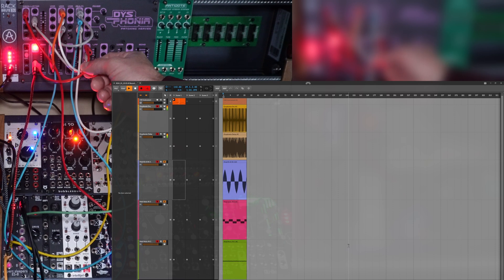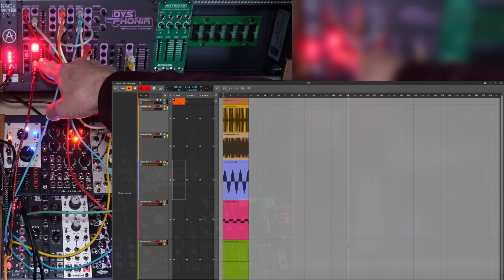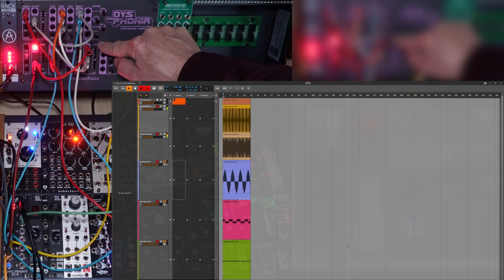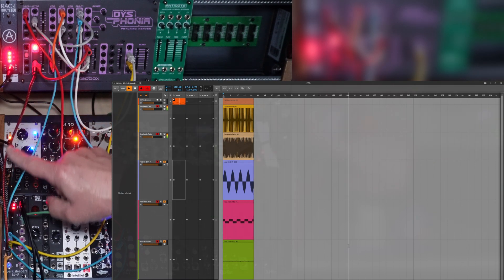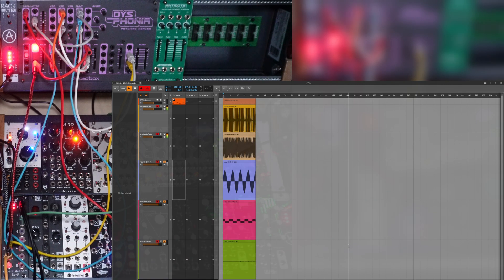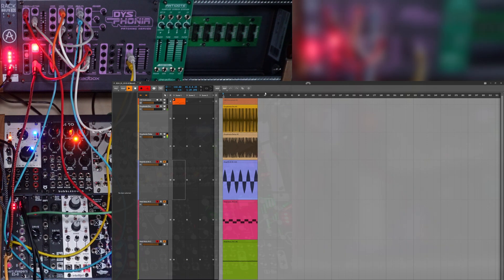What I currently have set up is on the Disphonia, I have the mod out coming directly to the low-pass filter cutoff, and you can hear it. I'm also taking that signal and coming into the ESA and recording that CV signal. You can see it on the computer — you can see it on this track. It's ESA channel 3 in.